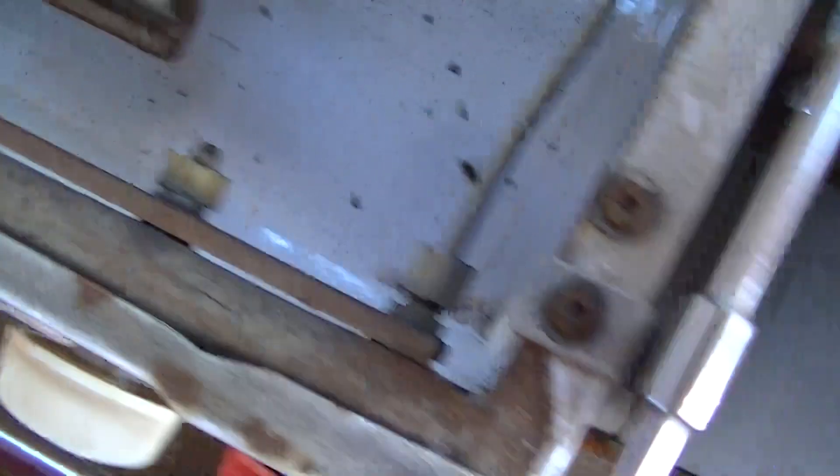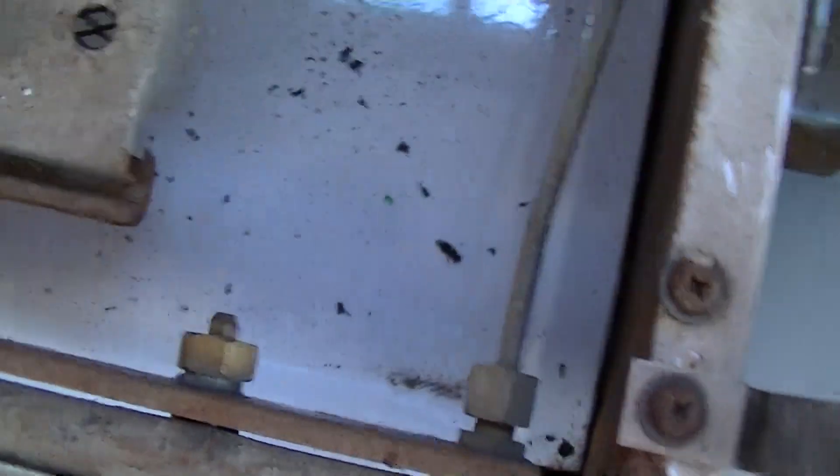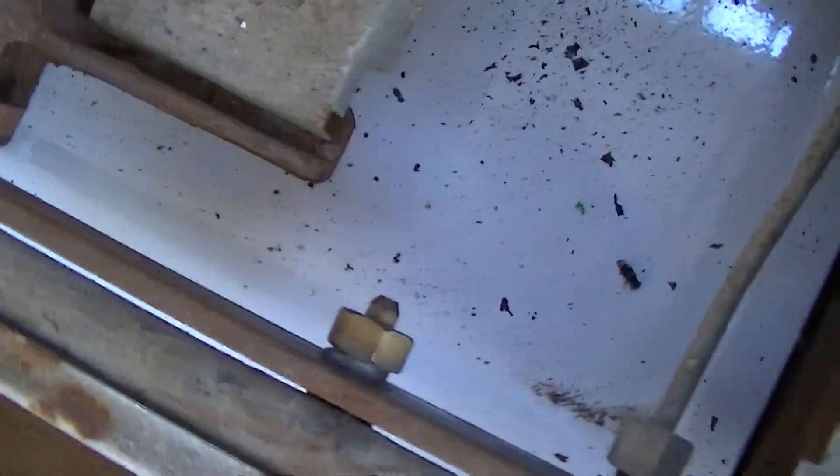So the burners all lift out and we'll be looking at the manifold, disconnect the line down to the oven, and take the knobs off. And hopefully this whole manifold assembly with the valves will come off in my hand.